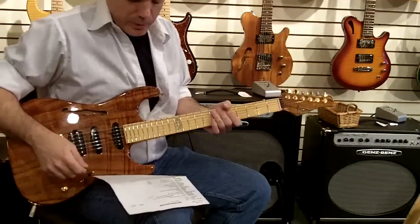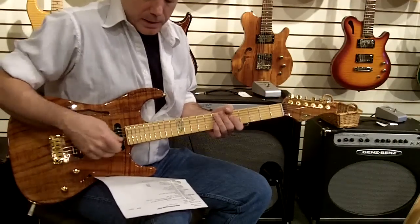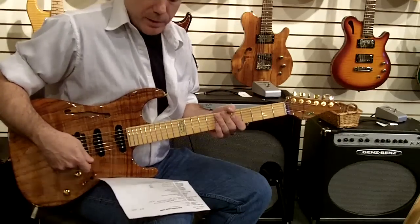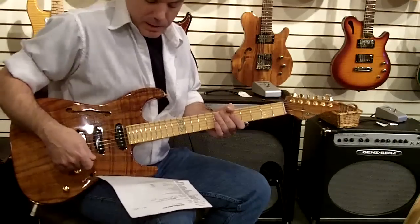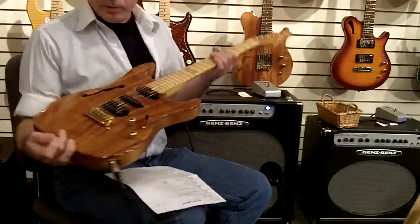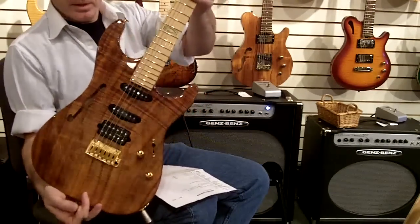5-way switch with V60 in the neck and middle and the DSV plus humbucker in the bridge, and beautiful flame and figure in that Koa top.